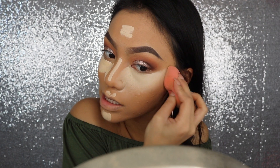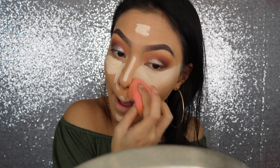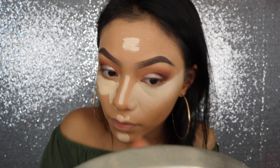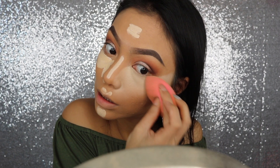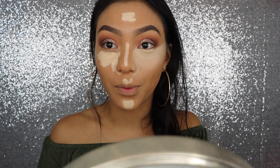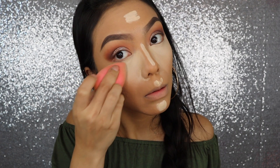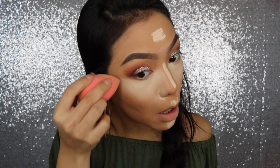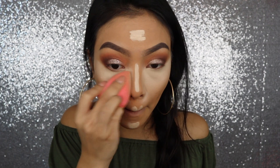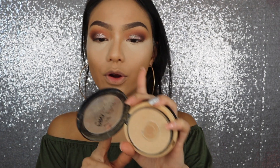This is super full coverage. I definitely put way too much for my own good. Wow, this concealer is like the definition of full coverage. Then to set it before it creases, I'm going to be using my LA Girl Pro Phase HD Pressed Powder.